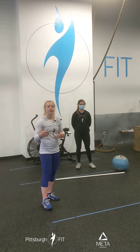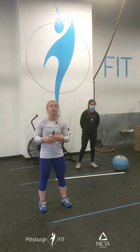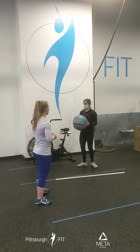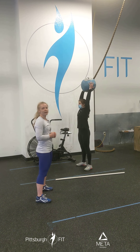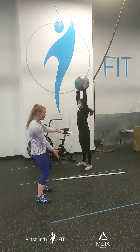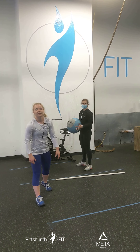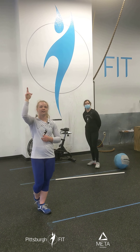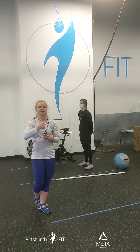For wall balls, if you don't have a wall at home to throw a med ball against, you can do med ball thrusters — med ball in front of your chest, sit all the way down to your squat, then press it overhead. It's a squat meets a push press — put them together and you have the thruster, everyone's favorite movement. If you're in class, we'll move to the rig where you toss the med ball up to hit the target, and the ball will press you back down into the squat.